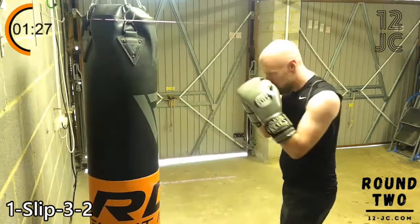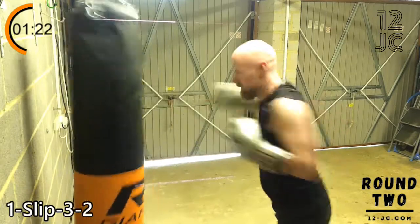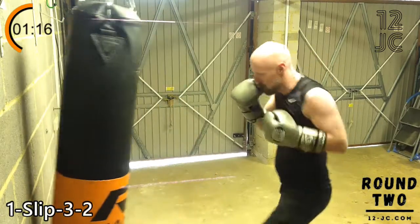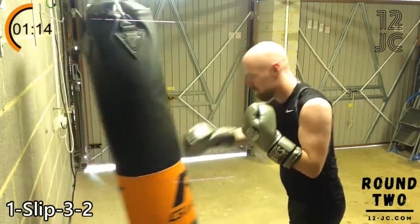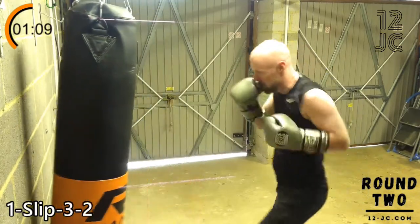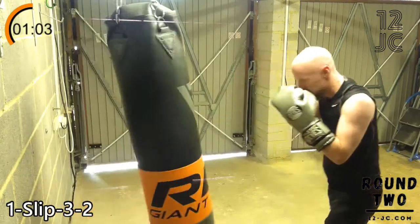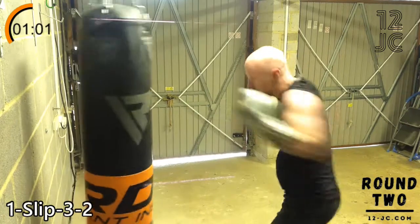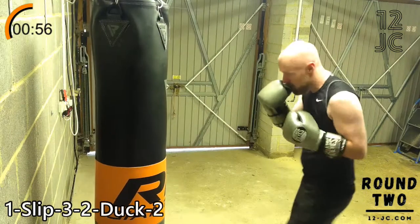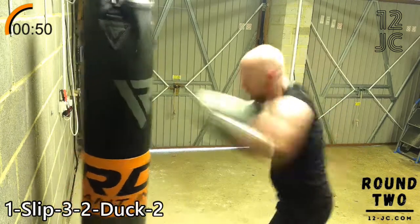Change the combo — we're going one, slip, three, two. We're going to add a duck till on the end of that now and make it a one, slip, three, two, duck, two. We're sticking with this combo through to the end of the round.